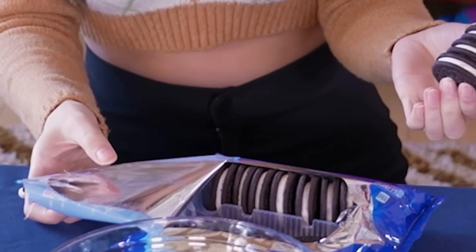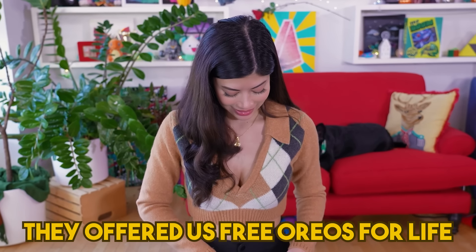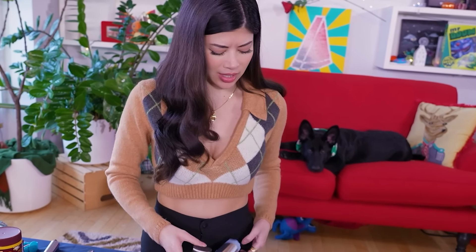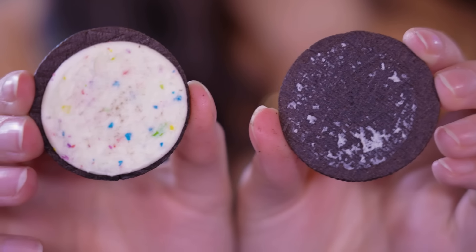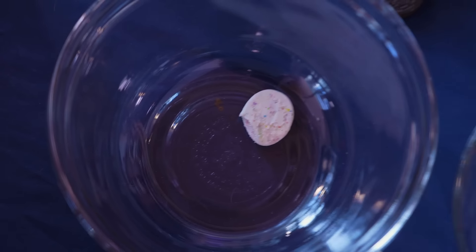First thing we need is 14 Oreos, and it's already open because I couldn't wait. We're going to put the cookie in here and the filling in here. We need two more for a total of 14. These kind of seem double stuffed — this is the birthday cake one, it's definitely double stuffed. Now we just have to do this 14 more times. I really hope that I'm not messing with something special making it birthday cake Dora cakes.